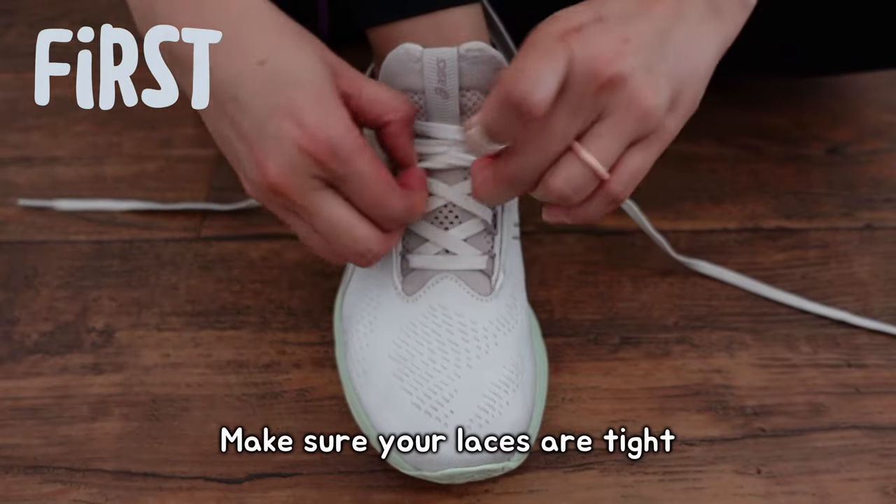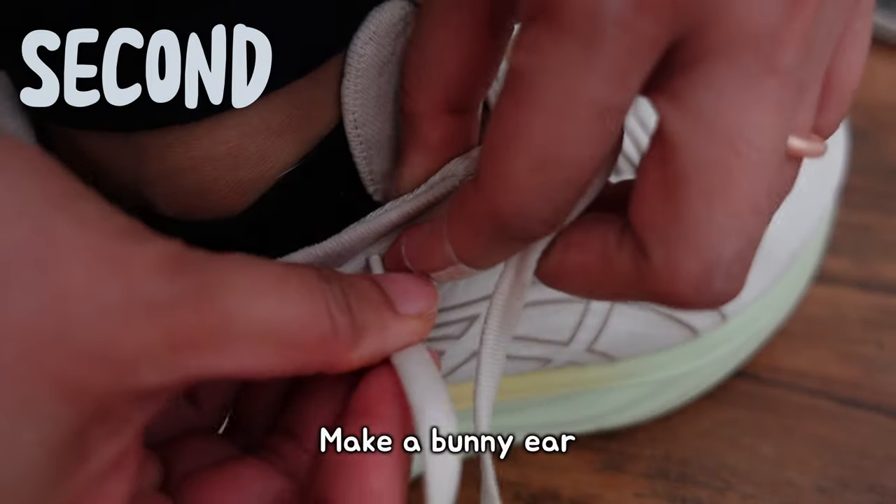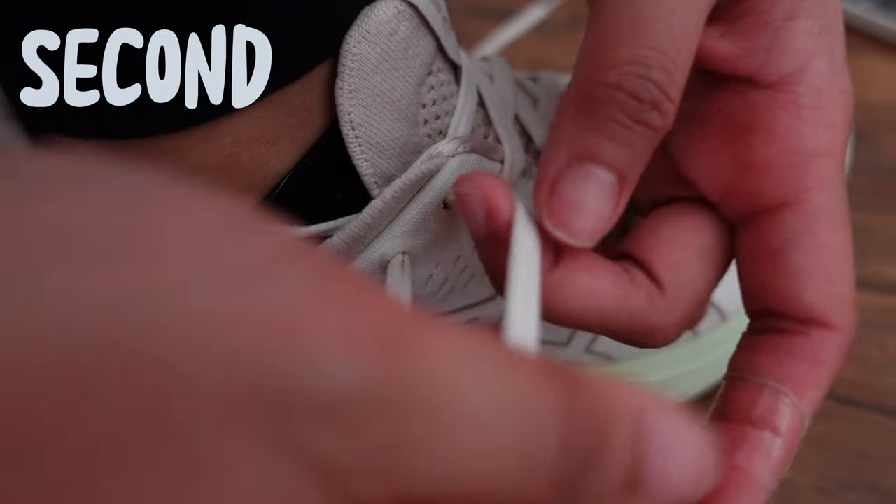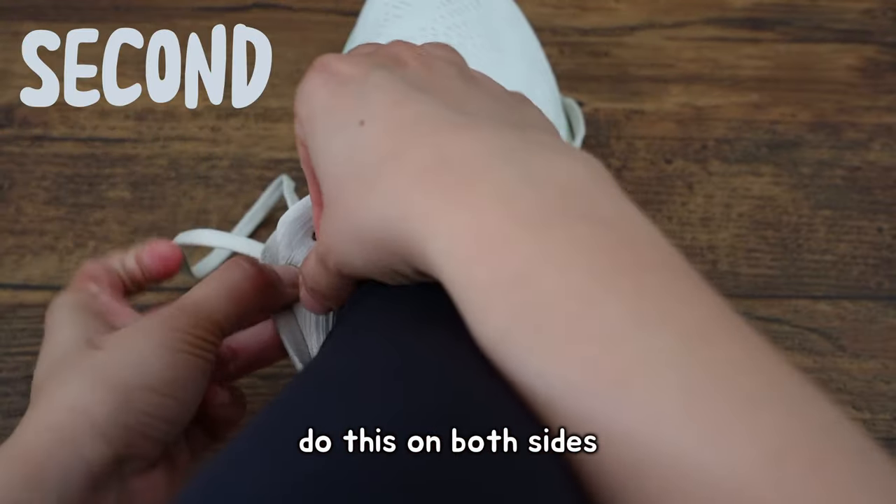First, you have to make sure your laces are tight. Second, make a bunny ear by putting your shoelace through the last eyelet of your shoe on the same side. Do this on both sides.